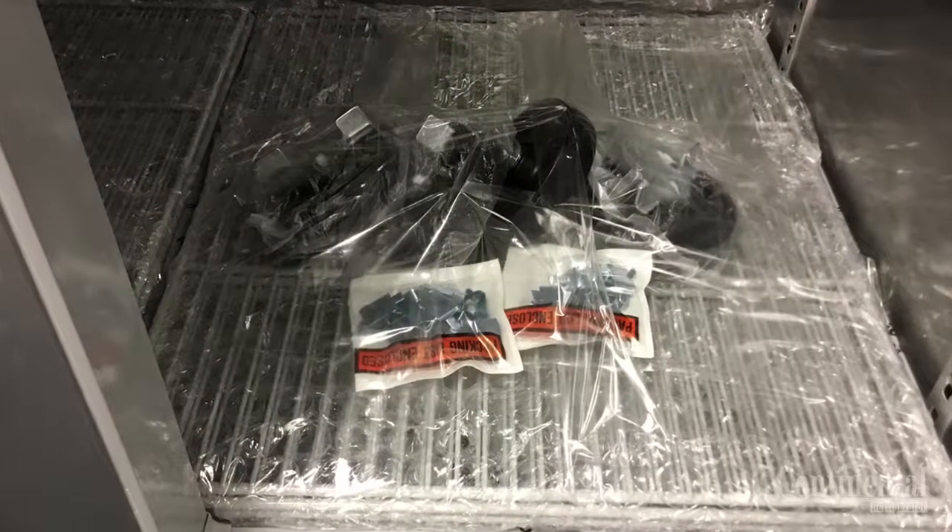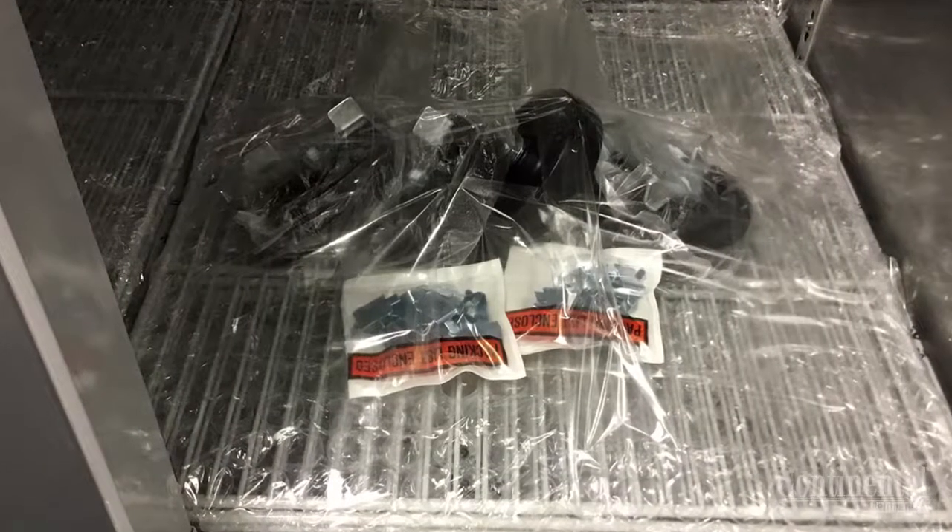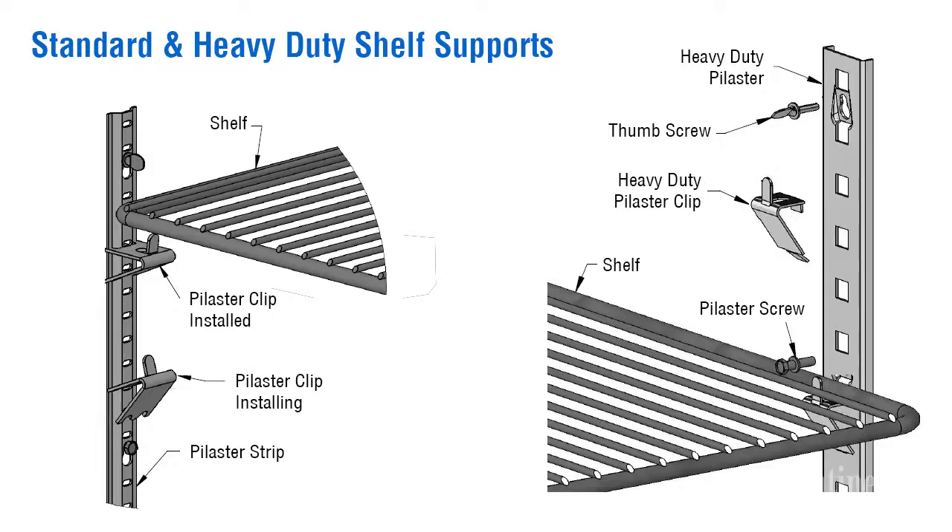Remove the accessories from the interior of the case, including the epoxy coated shelves and clips. There are two styles of Pyloster clips and strips for the various models — they will be either the standard or the heavy duty, depending on what model case you have.